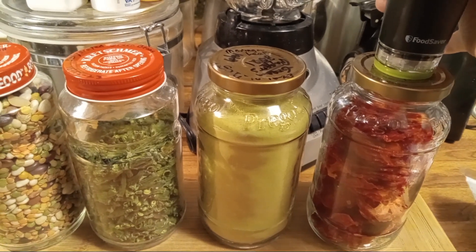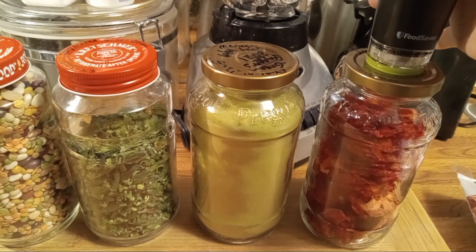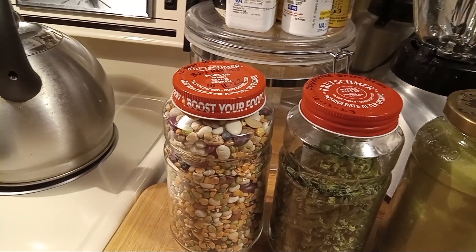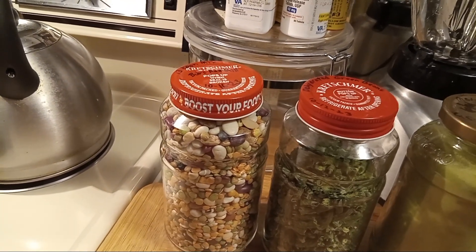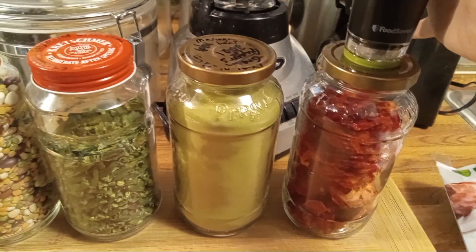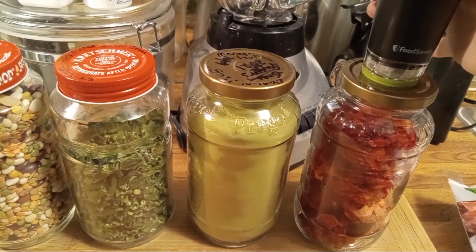The ones I'm doing right now are from Prego spaghetti sauce. These ones over here are wheat germ — when you buy wheat germ it's called Kretschmer — and it's wheat germ that you put in your bread when you make homemade bread, or maybe in granola.